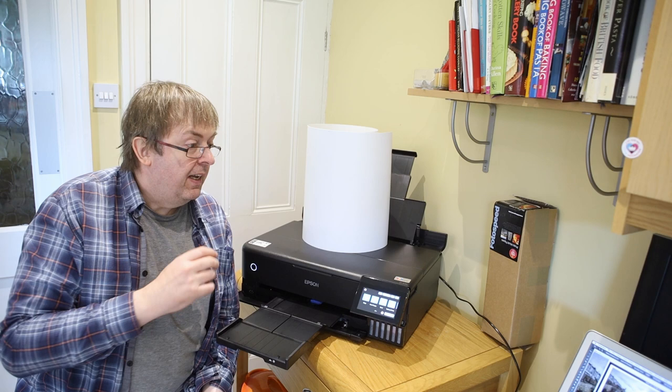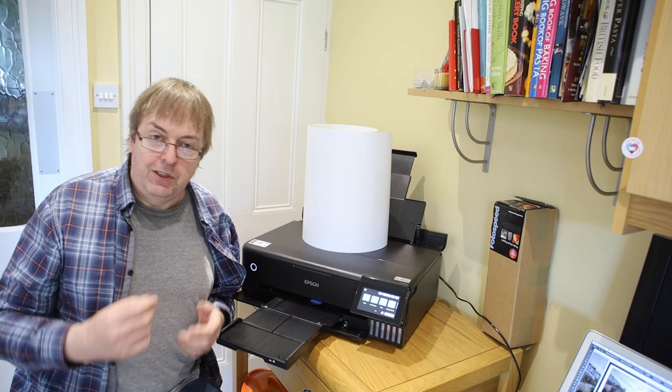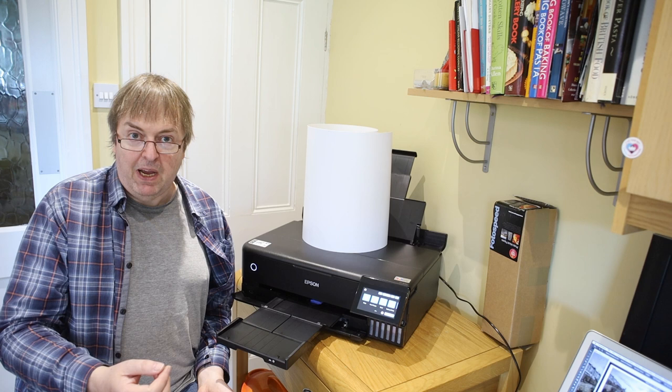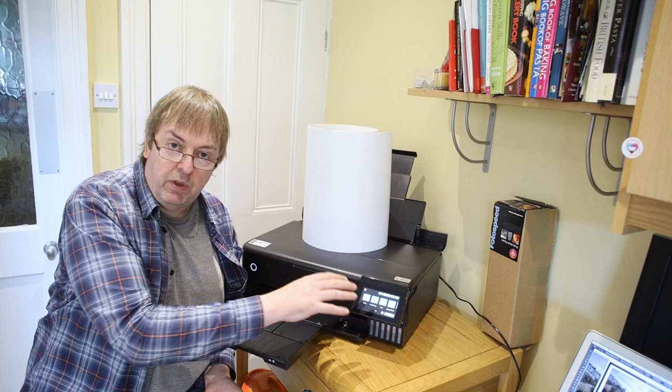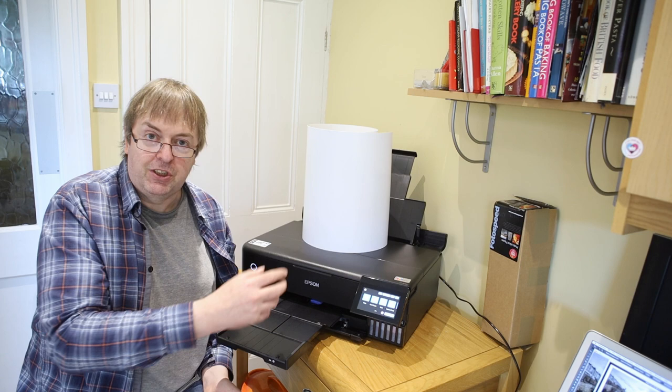You do need to set custom paper sizes. 13 inch by 800mm is not a standard size, so it's something I've set on the computer. Depending on what software and system you're using there are different ways of setting custom paper sizes. I have set a custom paper size on the display here so when I load it, it's set as a custom media. That's not necessary — you can override it with the software — but I find that setting a paper size on the printer just reminds me to double-check everything.